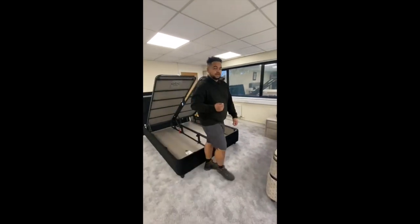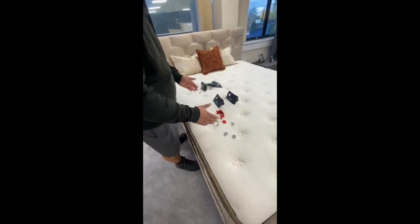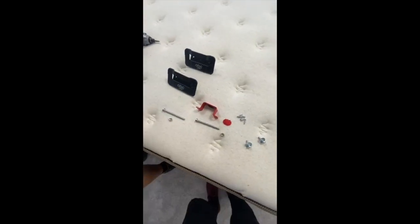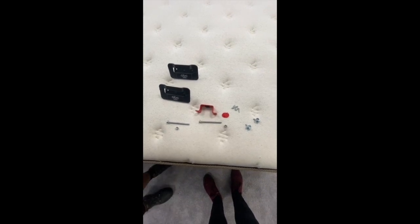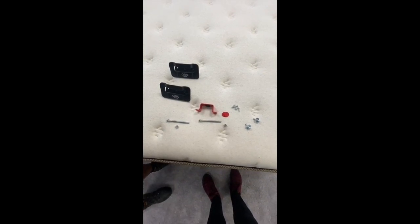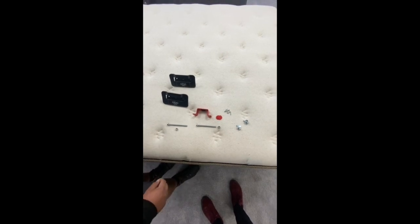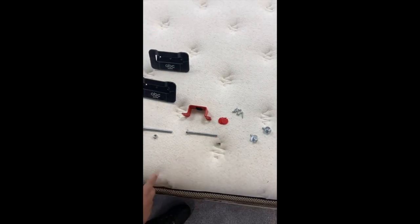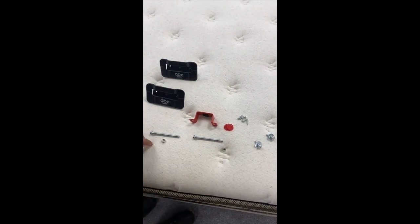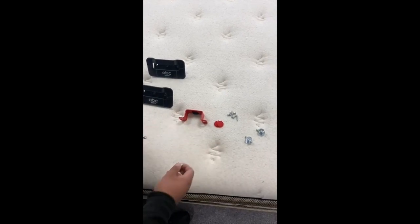If you refer back to the bag that you had the feet in, you will also find these contents as well. Spread it out in your work area and take it step by step. The first part of the connection needed is the screw and the nut — the first one isn't needed, and then we will take the first piece to connect.